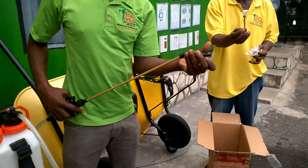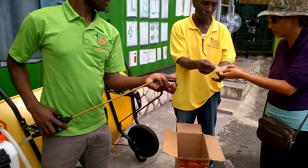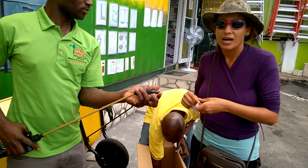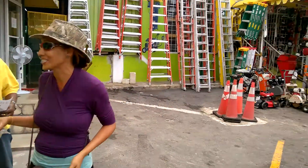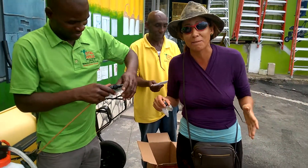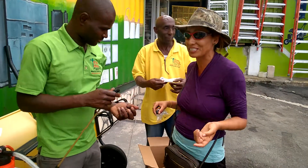If you want, you can change the tip and use another tip. So, Irie Annie Farmville, we're at Total Tools in Ocheiras. If you want any tools, any equipment, they have everything, people. Total Tools. I'm Irie Annie, as you know, 876 Farmville.